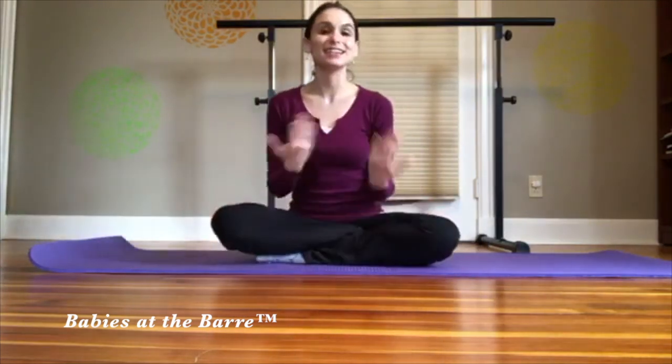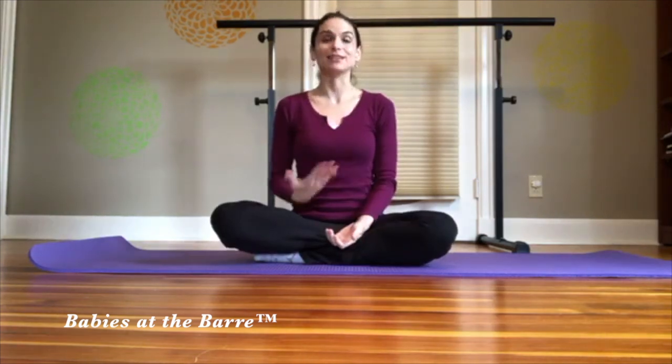Hello, everyone. Today we are going to do a How-To Tuesday on how to sit up the right way, how to sit up properly. Did you know that we might just be doing it the wrong way, which could actually cause us more back trouble? Or if you have a diastasis recti, it could separate that — continue to keep it separated rather than closing the gap you might have after pregnancy. And guys can have it sometimes too.